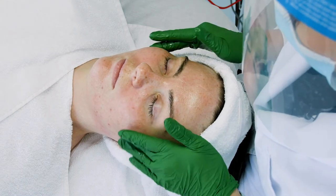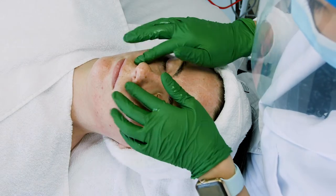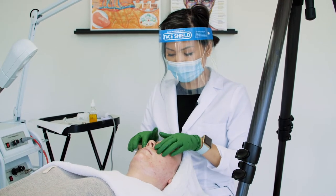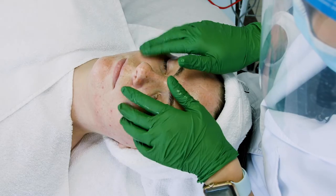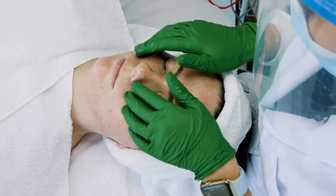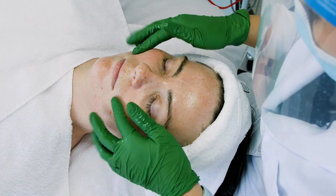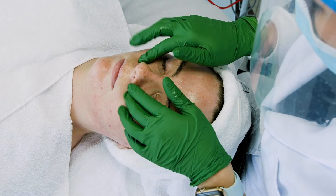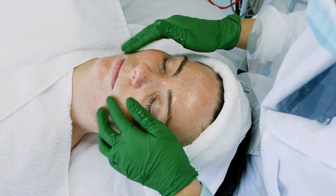Now I'm going to go into my cheek tapotement. This is going to be the most stimulating movement out of your 12-step massage. Tapotement, also known as percussion or the piano — you're just slightly tapping the skin. This is very stimulating and builds a lot of circulation, so it's great for someone who has a sallow complexion. This movement wouldn't be good for people who have couperose or sensitive skin or a lot of redness, because we can overstimulate and create more inflammation in the skin.